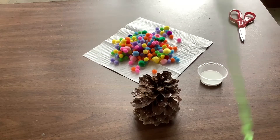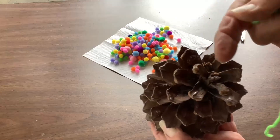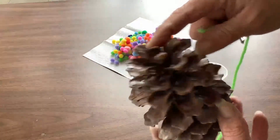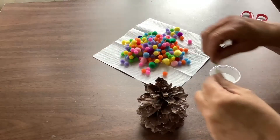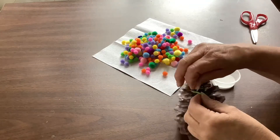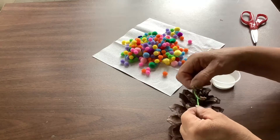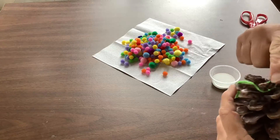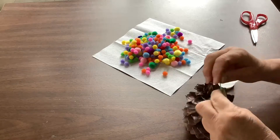To begin with, we need to tie the string around the first — I guess you'd call them maybe leaves or wooden leaves of the pine cone. So we're going to get that started here. You just want to wrap it around a couple of the leaves, that way the little prongs or the little ends will secure it and hold it on a little bit better.